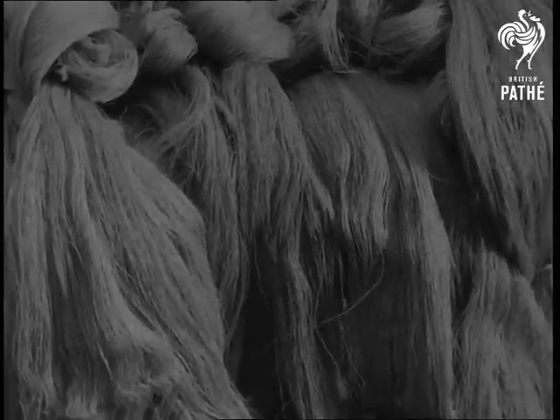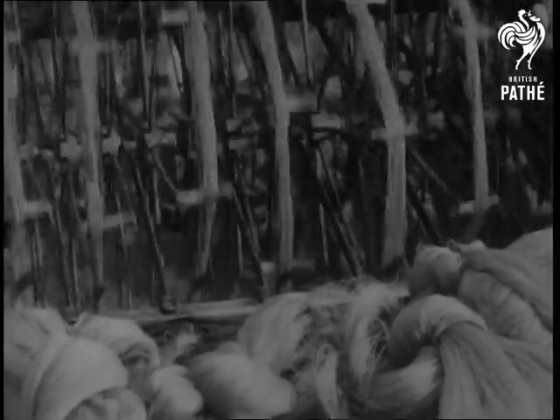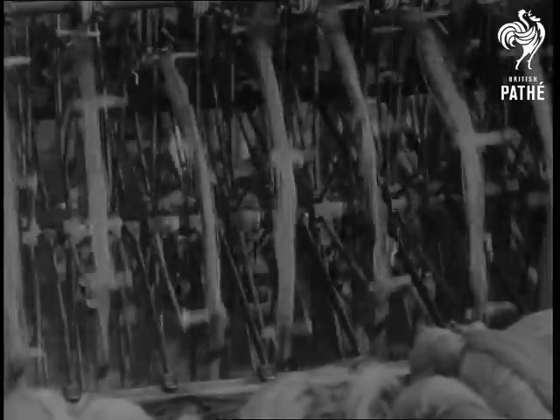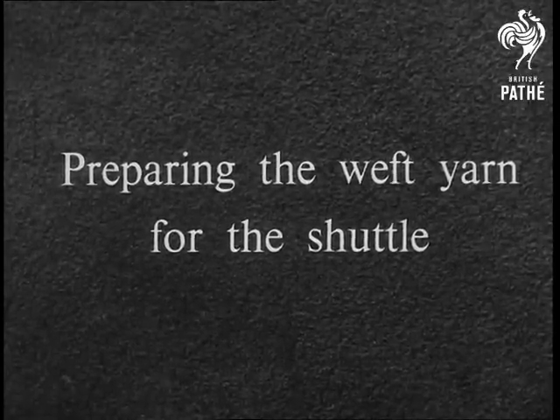Fibers are spun to make thread. Thread or yarn is woven to make fabric. The spinner sends to the weaver yarn in hanks. These hanks are unwound by machine and the yarn rewound onto bobbins — small ones for the weft and larger ones for the warp.